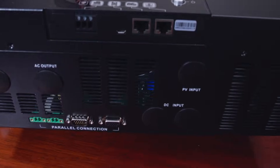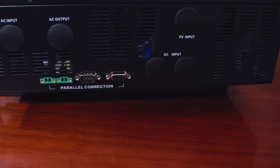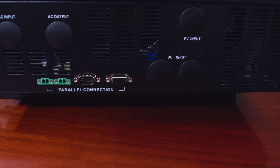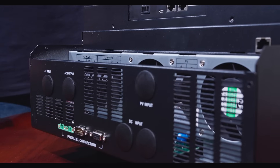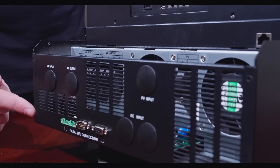From the bottom, we can clearly see where all the action happens. We have clearly marked all the inputs and outputs of the unit, so it is very easy to follow along during setup. Near the back, we have ports for parallel inverter communications, as well as current sharing cable ports.